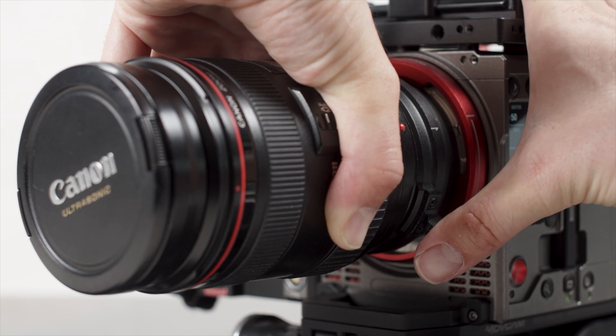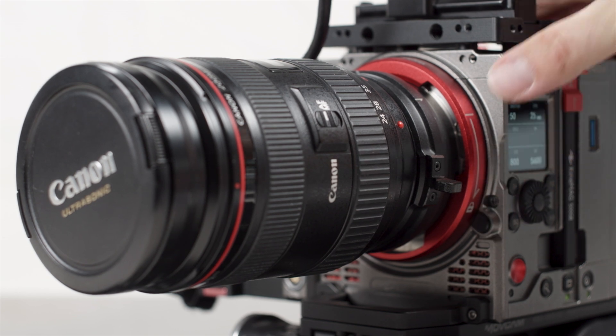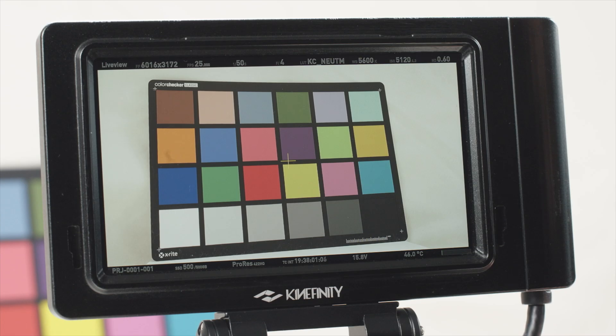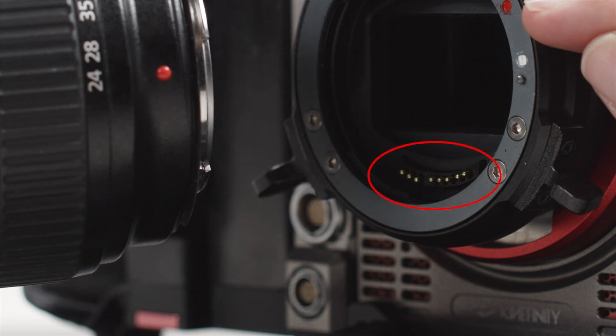This ensures a rock-solid grip on the lens with no possibility of movement. It's also recommended by the manufacturer to put the camera in suspend mode or leave it off when changing EF lenses, to prevent the possibility of a short circuit between the lens contacts and the mount.